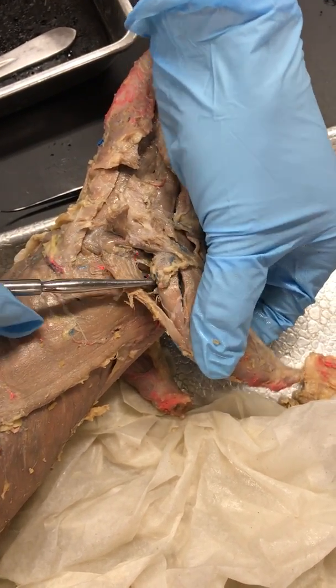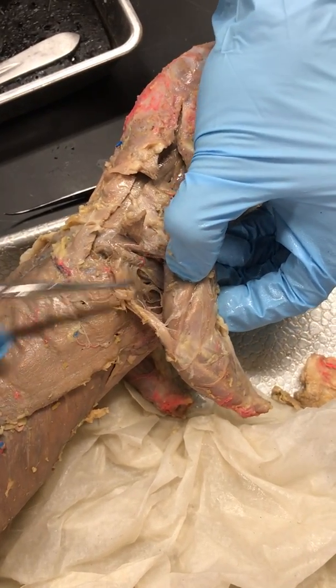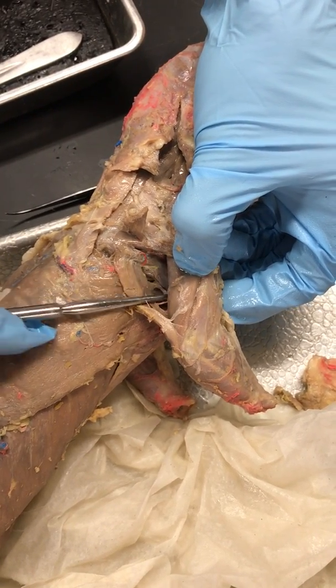Between Scapulodeltoid, Dorsal Epitrochlearis, and Infraspinatus there's another muscle called Teres Major. Teres Major is going to go under the arm — a lot of times you can see it going down under the arm and it gets bigger as it goes down there. That's Teres Major.